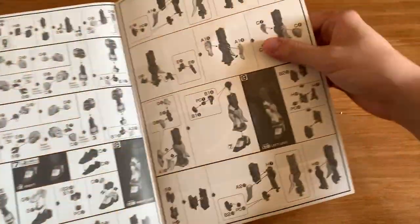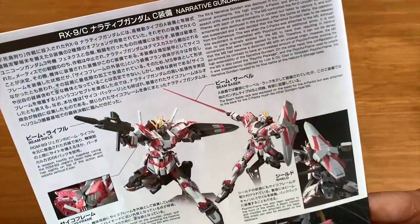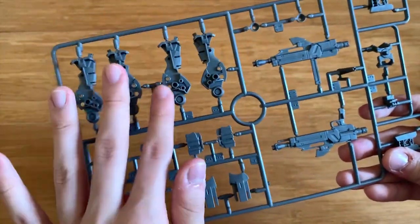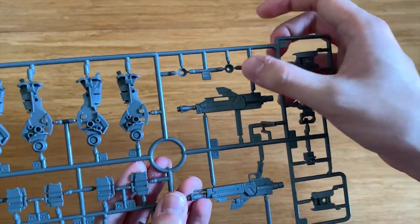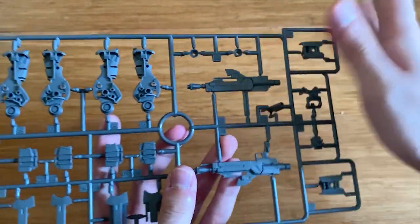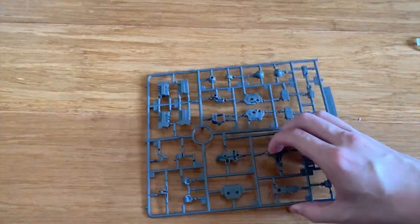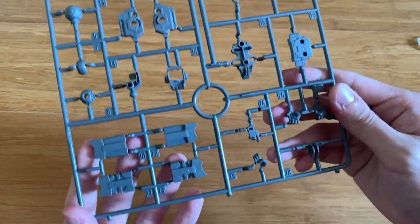Let's take a look inside. It's basically exactly the same as the box art, and we have the color guide down here as well. First we have the A runner, so we have the legs armor, some parts of the arms, the rifle, the thrusters. Then the H runner. We have B1 and B2 runners which are pretty much the same, so I'll just introduce the B1. The B1 runner has the inner frame of the Narrative Gundam and the hand options.